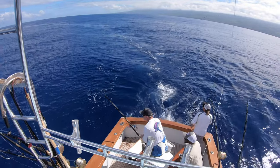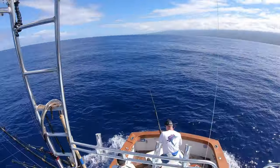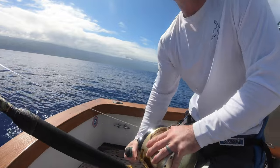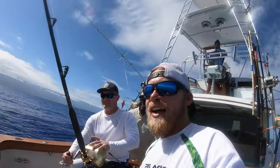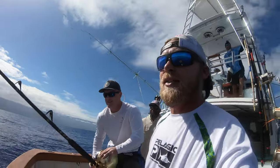Good luck with it. Hopefully we can catch a few more on these lures. All right, Dave, you're on. Yes we are. Yeah buddy. Good job — making me work for it. All right, god damn it, on one. See if we can get him his first blue. Close the deal this time.